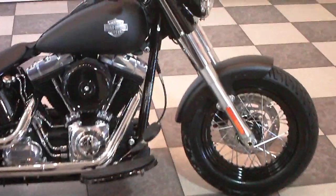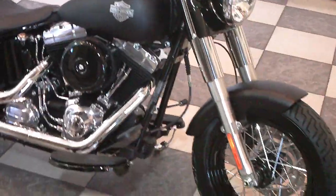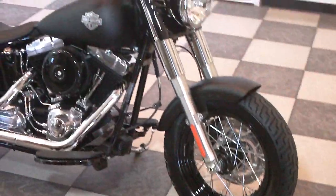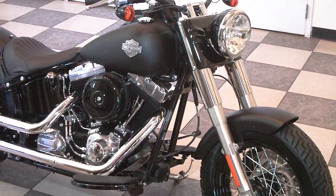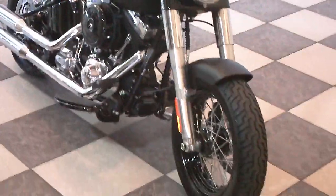This is the new 2012 Softail Slim — one of two models that was introduced at the winter dealer meeting mid-model year in 2012.